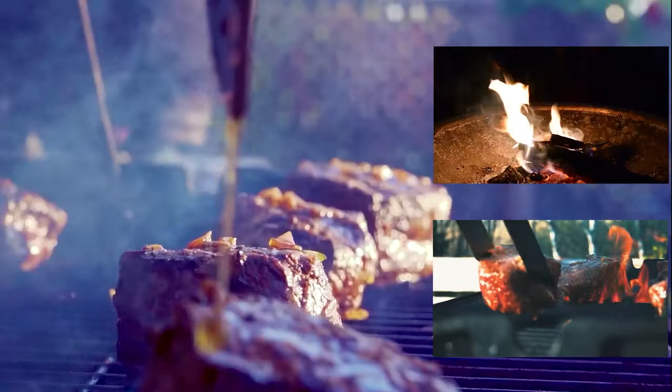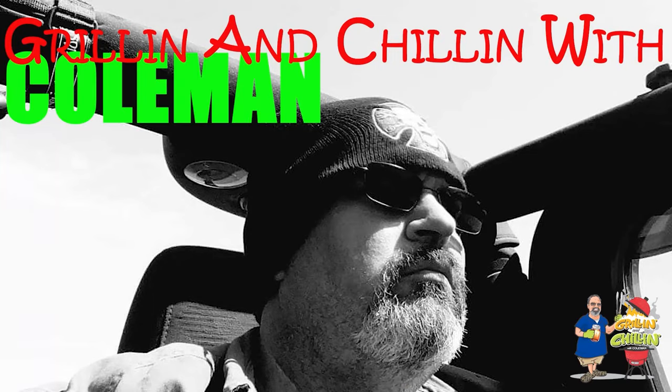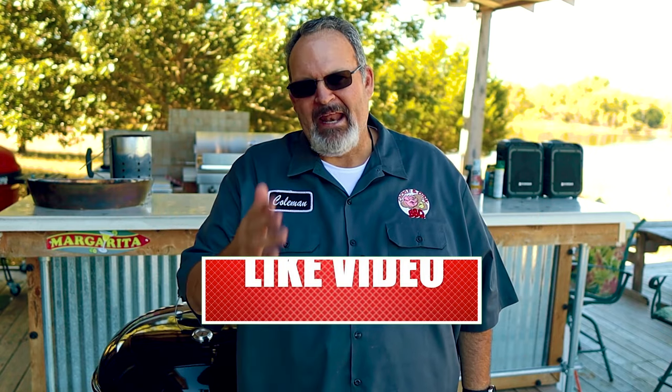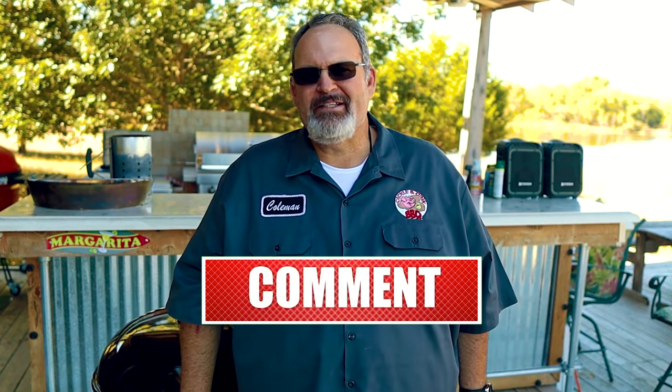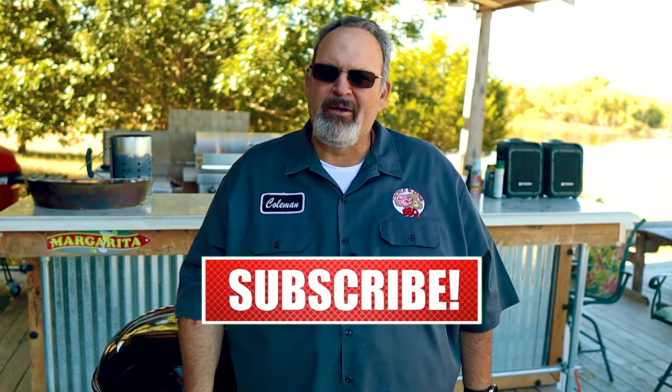And we're going to do it without the use of any additional tools or gadgets that you have to rush out and buy. Hello, and welcome to Grilling and Chillin' with Coleman. I'm Coleman. My passion is helping grilling and barbecue enthusiasts become the backyard grill master they've always wanted to be.